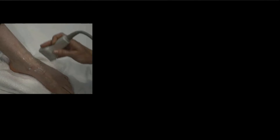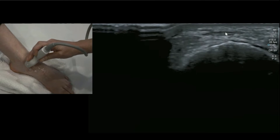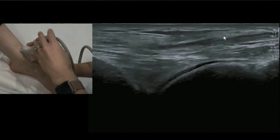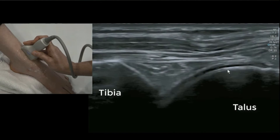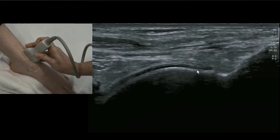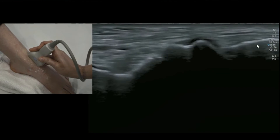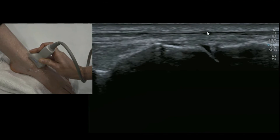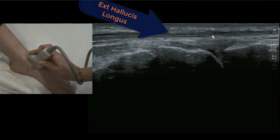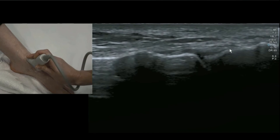Moving medially now, we're looking at the talonavicular joint. Place your probe on the tendons you know well — anterior tibialis and EHL, the hallucis tendon. Rotating into longitudinal on EHL you can identify the ankle joint, the tibiotalar joint. Slide south and you'll identify the double bump of the talus; that big knob is part of the talar neck, and the first joint is the Chopart joint — so this is the talonavicular ligament. You'll be directly underneath EHL; don't forget to move medial to lateral to scan the ligament thoroughly, as it is quite a broad, thick ligament.